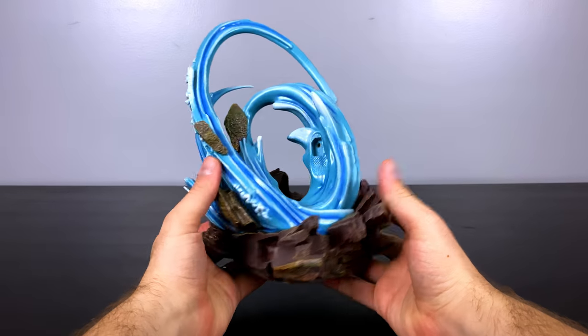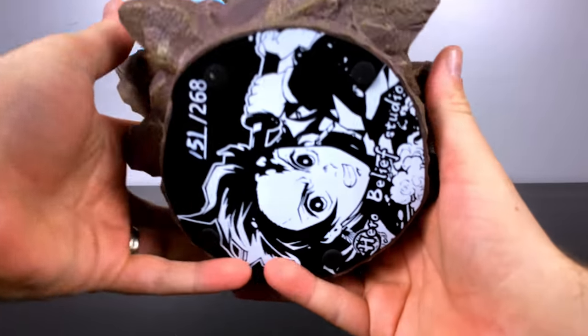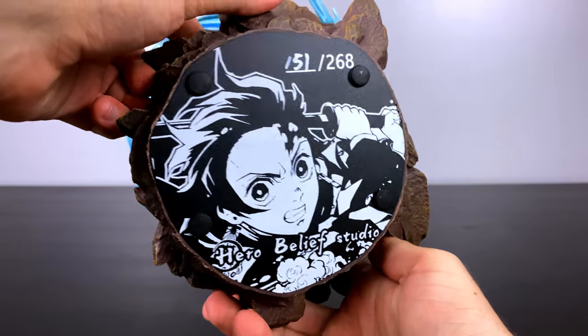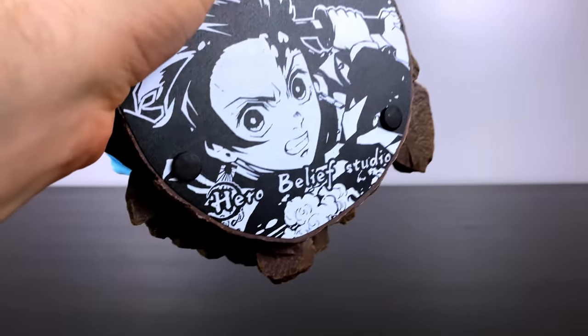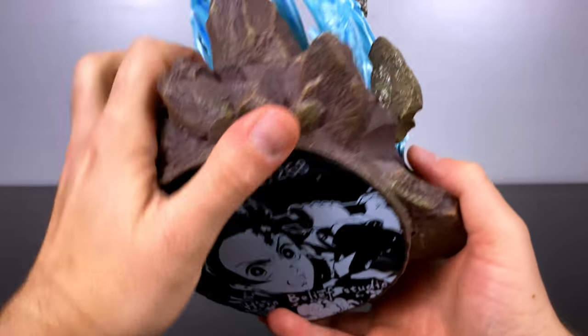This is by Hero Belief Studio and it is in a scale of one-sixth. My favorite style of base used to be the plate round style, and I'm loving these ones now that have the diorama. On the bottom we have a silhouette of Tanjiro, the Hero Belief Studio logo, and the edition size on top.